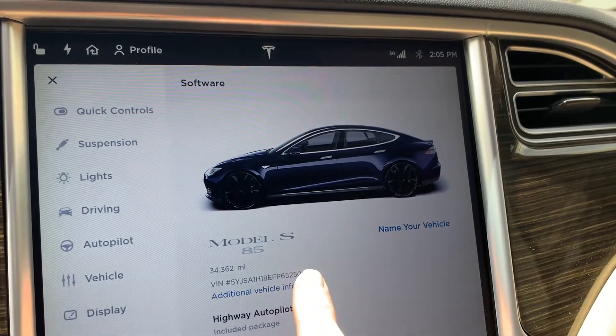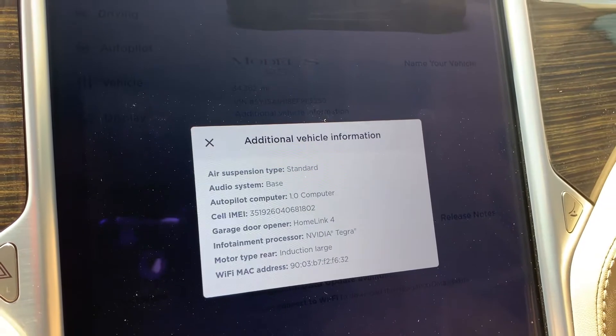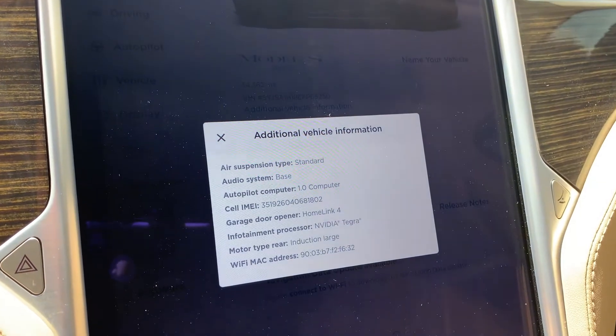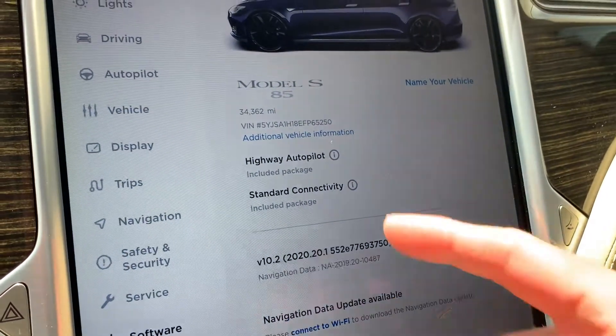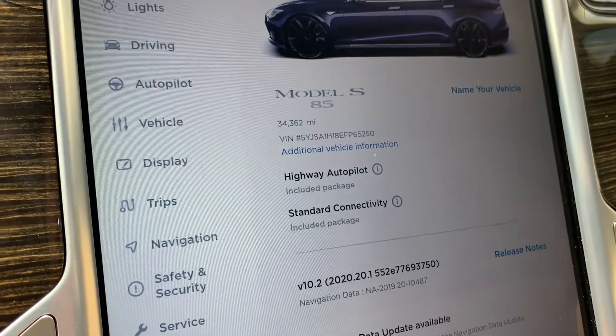If you click on this, it tells you that you have a standard suspension and the 1.0 computer, the garage door opener, Homelink 4, and the infotainment processor, the NVIDIA Tegra. You also have your highway autopilot that is included, and your standard connectivity.